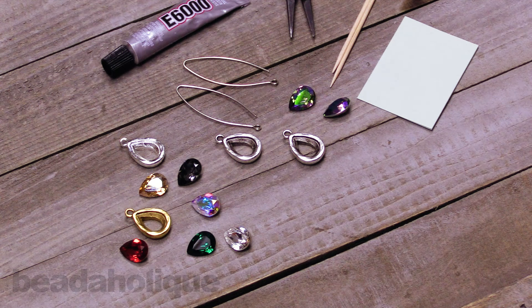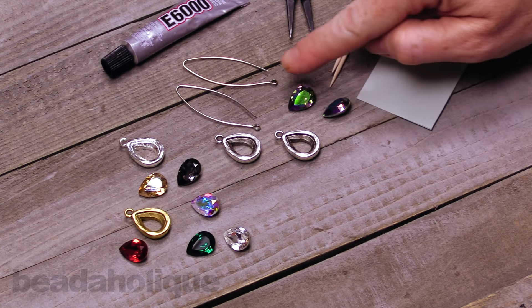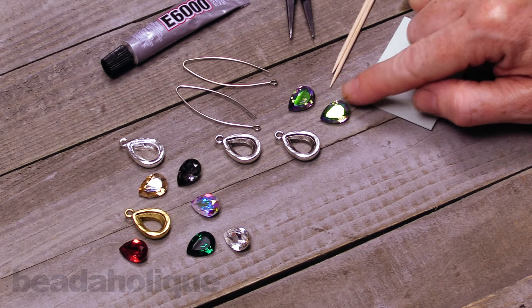Hi, this is Julie with Beadaholique, and in this video I'm going to show you how to very quickly and easily make a pair of elegant earrings featuring Nunn Design Components and Swarovski Crystal Fancy Stones.